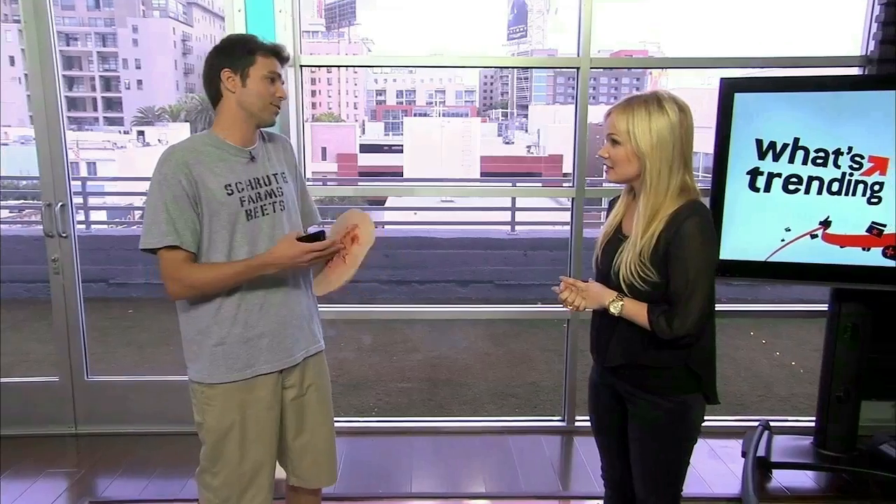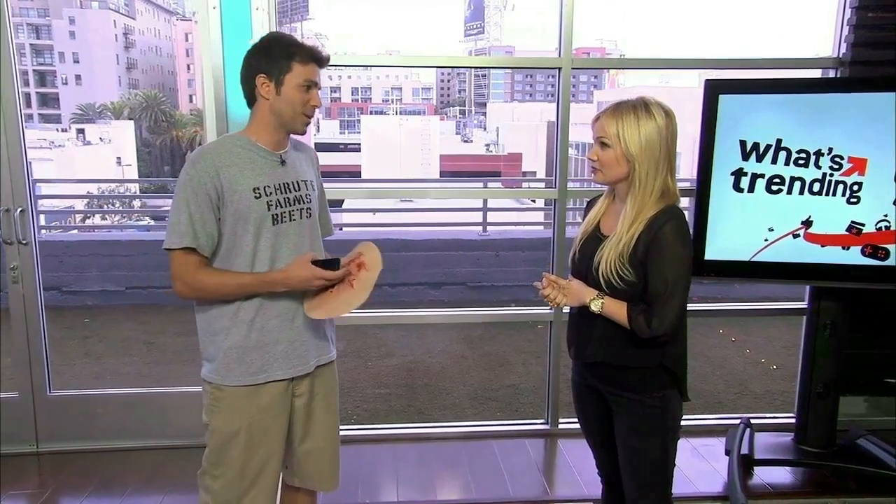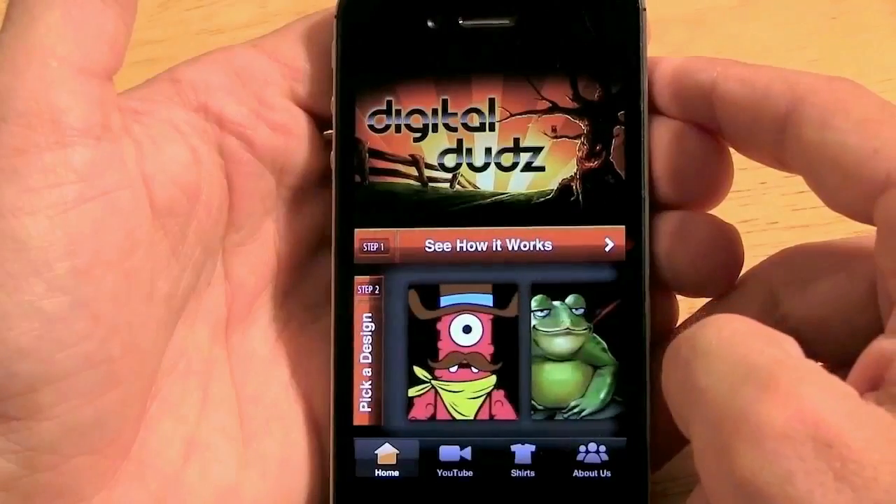I think they're awesome. So it's actually pretty simple. Last year, the main complaint for my costume was: cool idea, but I don't have $1,200 to spend on a costume. So this year, there's a free app. It's called Digital Duds.